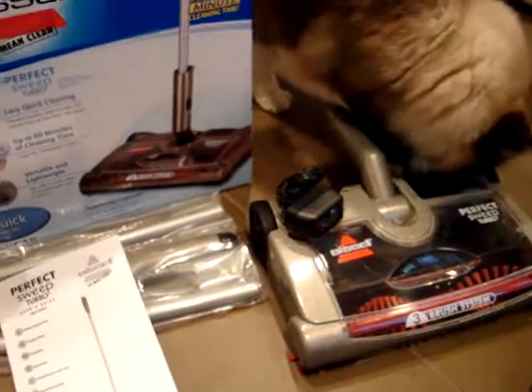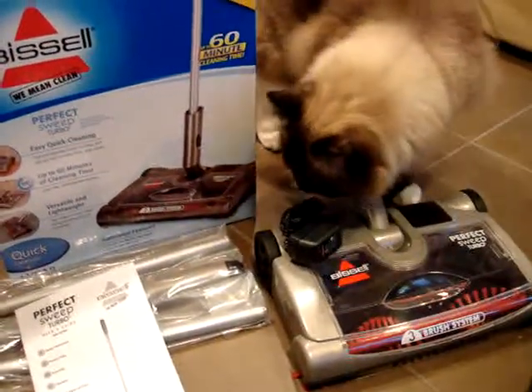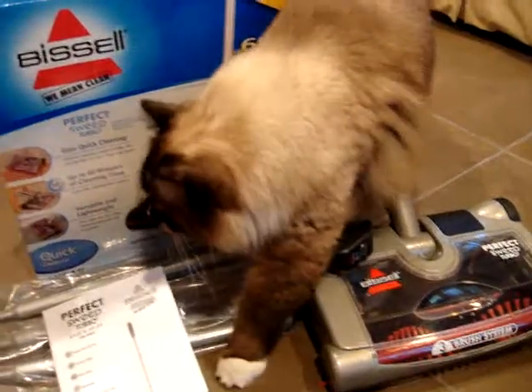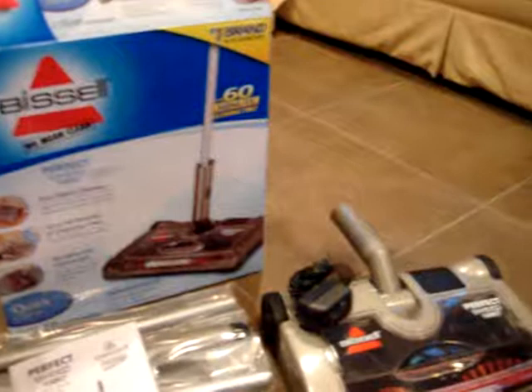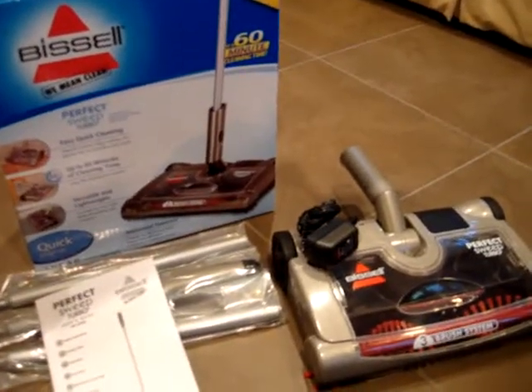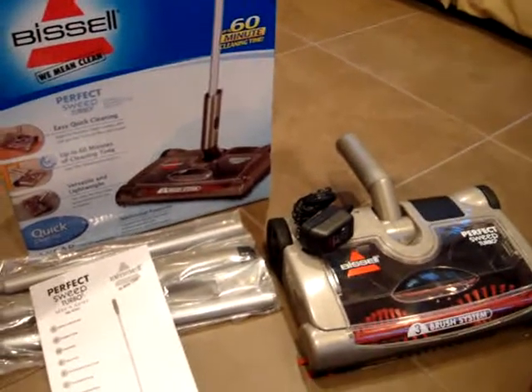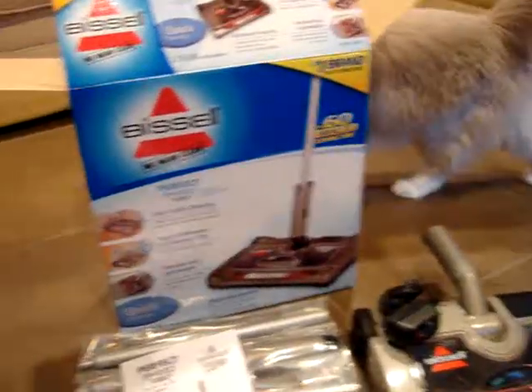We're going to do a full product review on floppycats.com. A link to all of our product reviews will be in the description of this video, as well as a link to Bissell's website. This is more for the cat mom or dad rather than the cats themselves, but if it keeps the cats happy, then I guess it is for the cats, right?